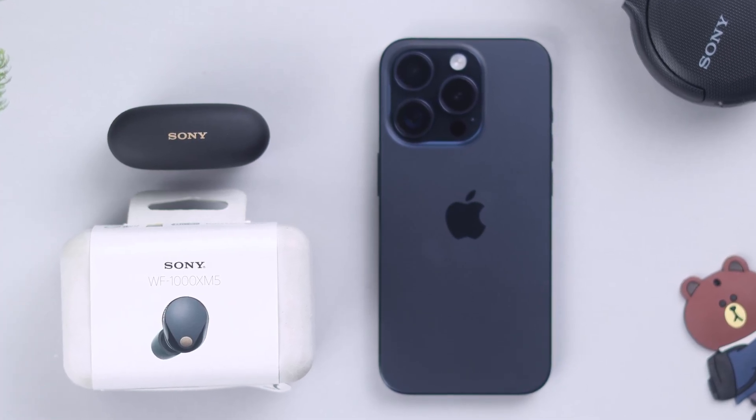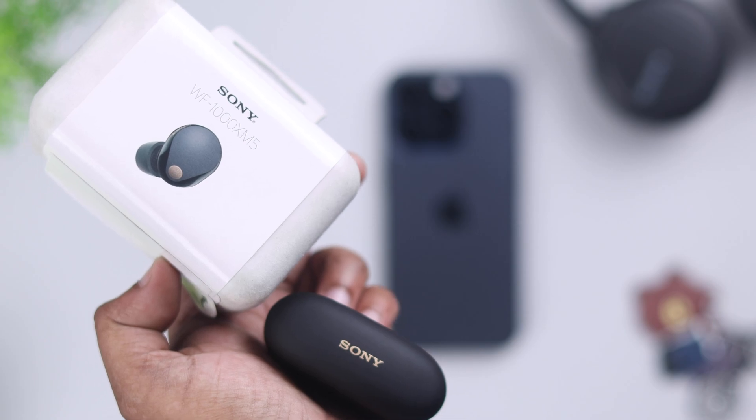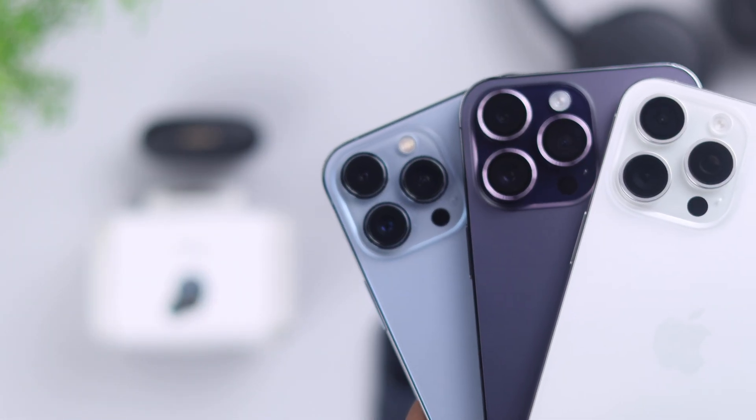To your relief, yes, iPhone is absolutely compatible with your Sony WF-1000XM5 earbuds. So in today's video, we're going to show you how to take it into pairing mode and pair it with any of your iPhone or iOS devices.